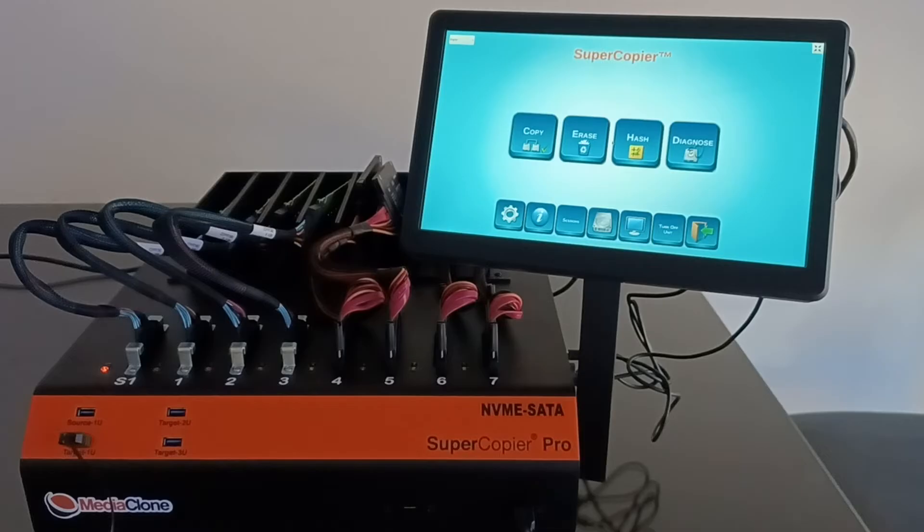Before first use, the user should plug four U.2 NVMe SSDs into the four U.2 NVMe ports to initialize the ports. After initialization, the ports become hot-swappable. This boot-time connection process is required for NVMe ports since they are pure PCIe storage. Also, if an NVMe SSD contains a bootable image such as Windows, the BIOS may try to boot from it instead of the unit's internal storage. In that case, the user can access the BIOS at boot time and change the boot sequence to boot from the unit's internal SSD.